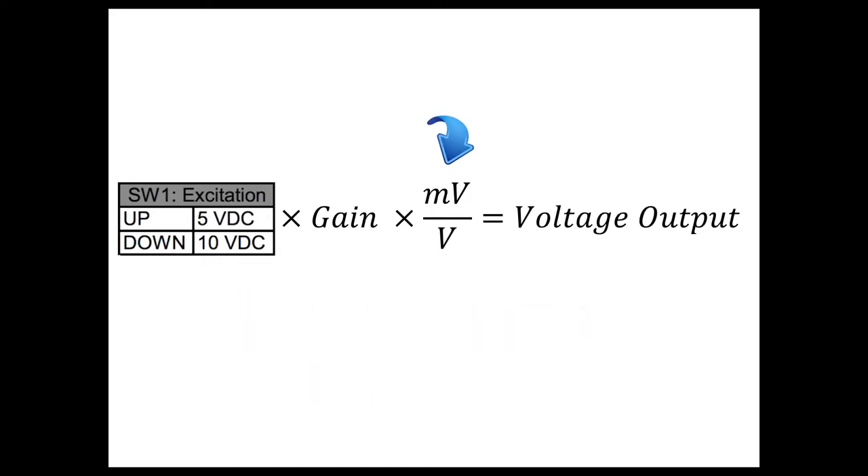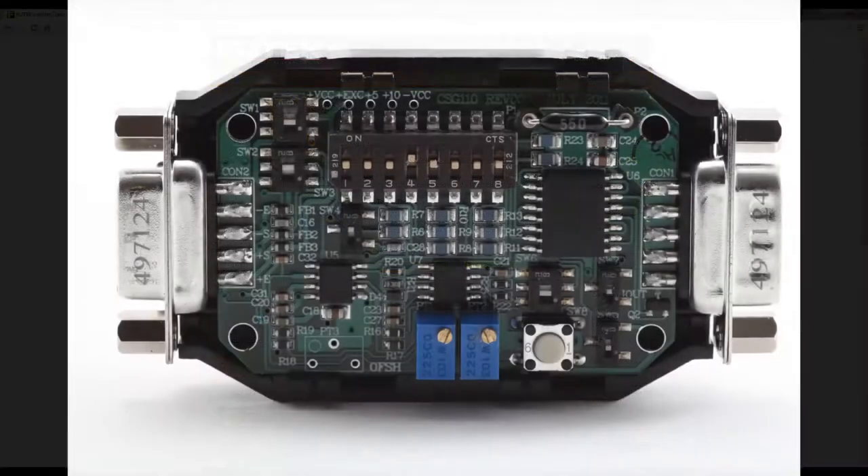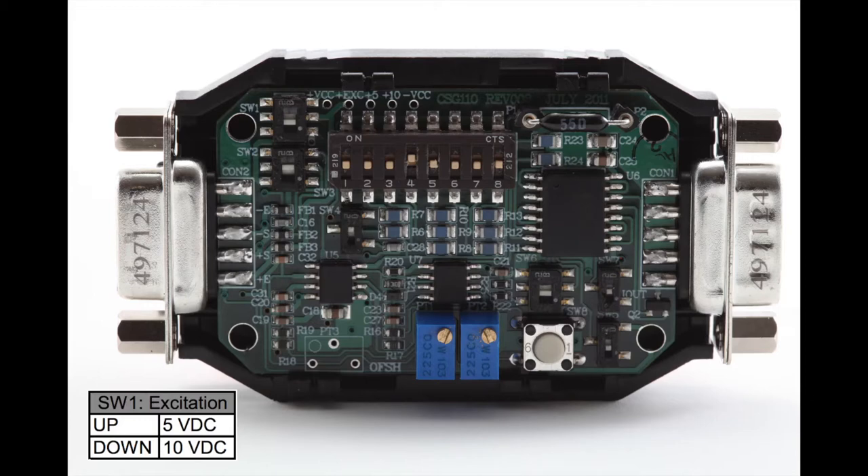The millivolt per volt output of your sensor can be found on its calibration certificate. You can find your sensor's calibration data on our Futec website. Simply enter in your sensor's 5-digit serial number and then click the green Submit button. There are two excitation levels available for the CSG110, controlled by dip switch 1, also known as the excitation dip switch. Using the dip switch, you can choose up for 5 VDC excitation or down for 10 VDC excitation. By default, the CSG110 comes with 10 VDC excitation.